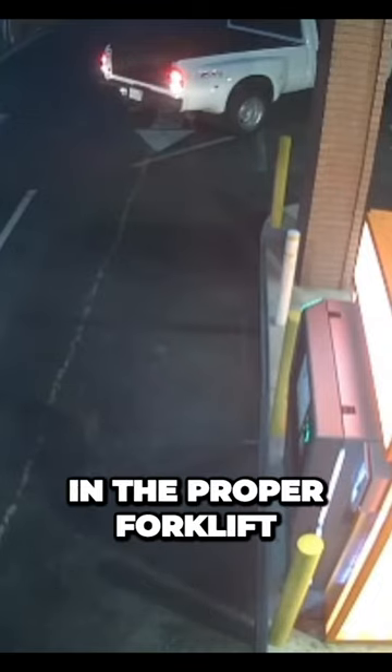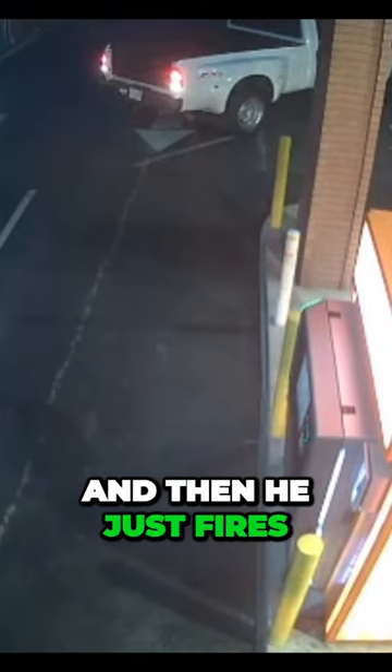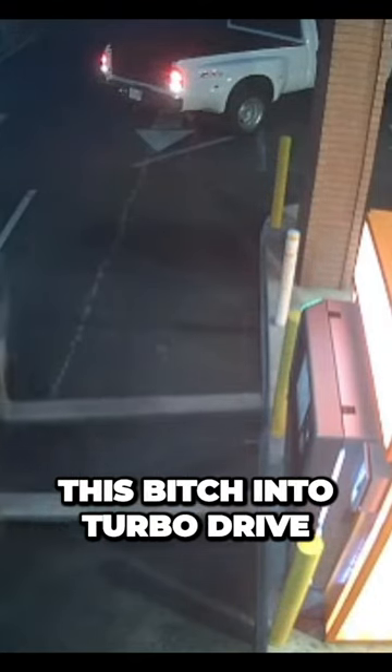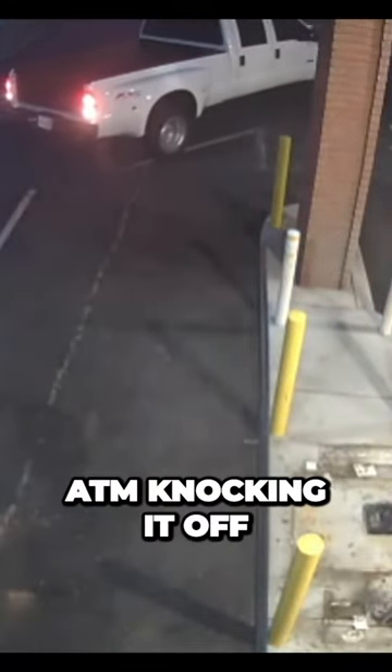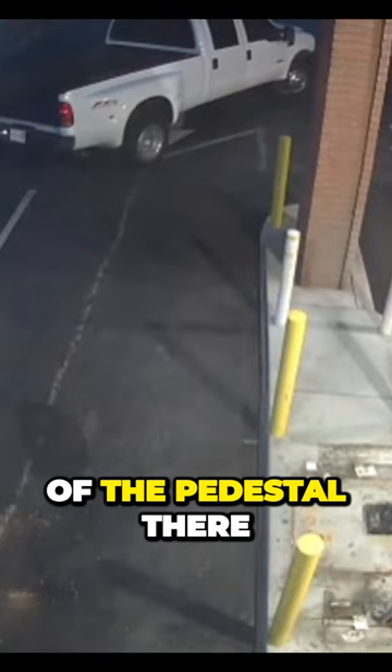So that gentleman's in the proper forklift attire, complete with even the hard hat, and then he just fires this bitch into turbo drive. He engaged the NOS boosters and just gave a big wallop to the ATM, knocking it off of the pedestal there.